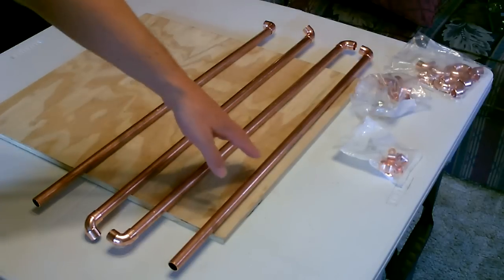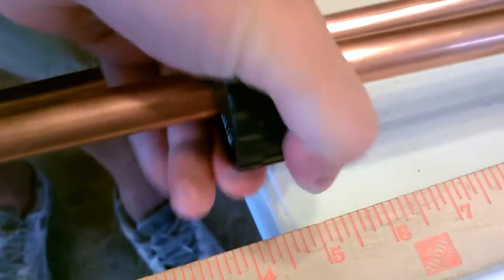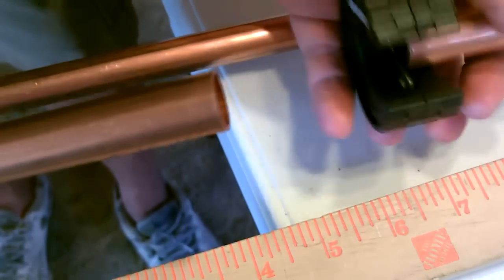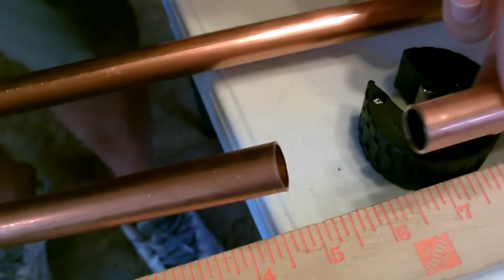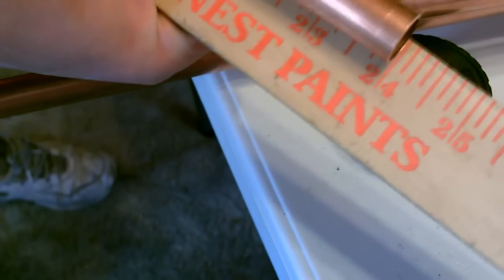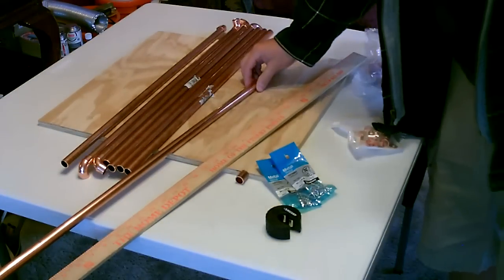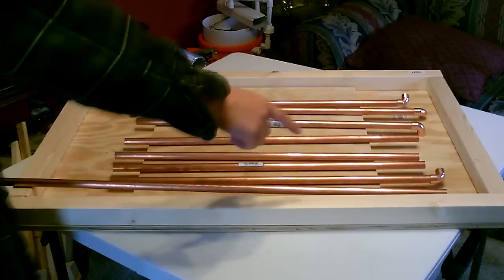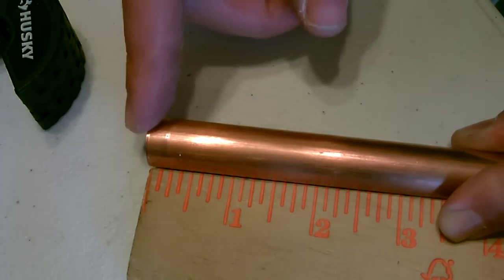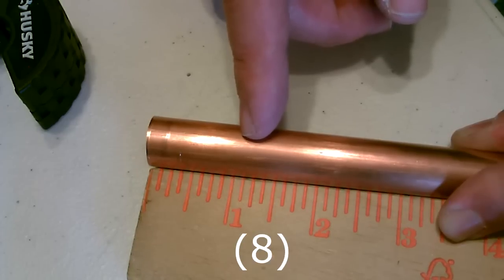First, I'm going to cut down a bunch of two-foot sections out of the 10-foot sections of copper pipe I bought. There are seven of them. We're going to cut two more — one on the top and one on the bottom — those will both be 30 inches each. Now for the connector pieces in between the elbow joints, we want to cut nine sections each exactly one and one-eighth inch long.